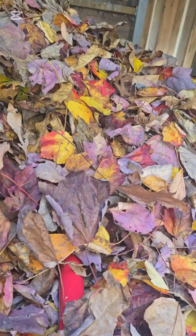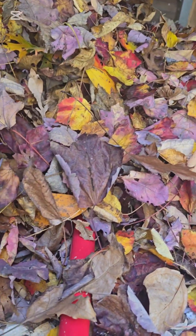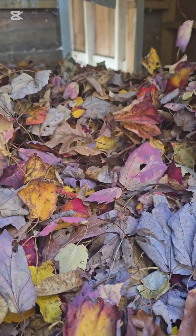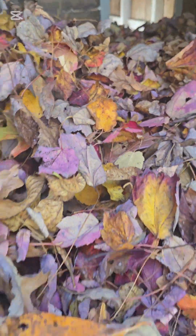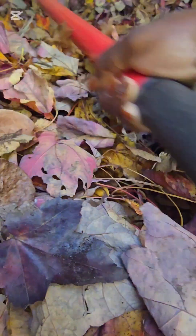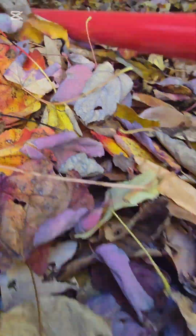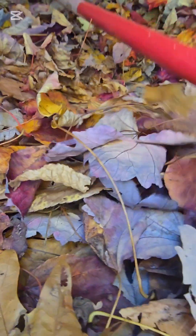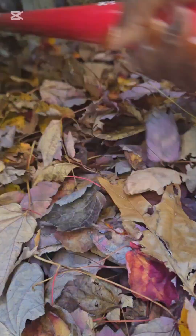To use these leaves to make fertilizer for our garden and our plants, and to use these leaves to create bedding for the chickens in wintertime — which we can then turn around and use the material in here — is really rewarding. The leaves get broken down from the chickens scratching in them and from them walking around.